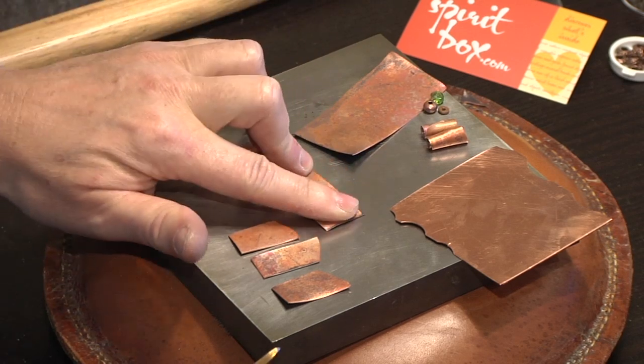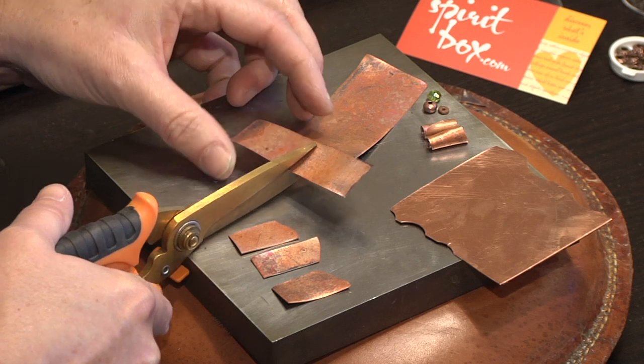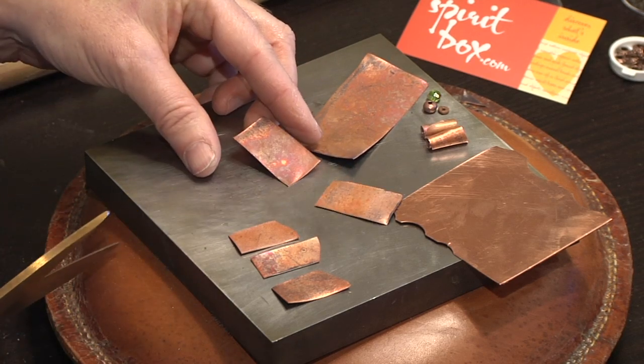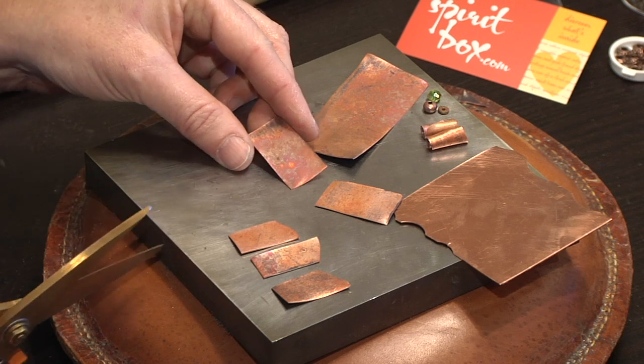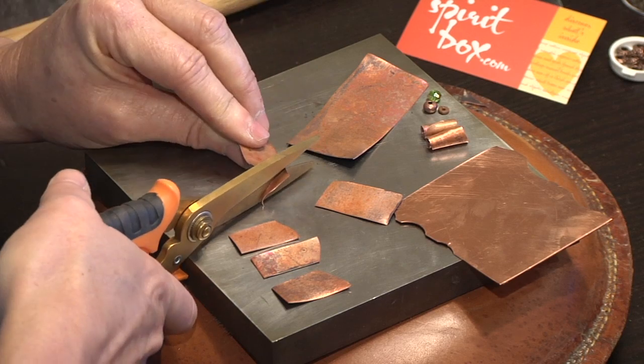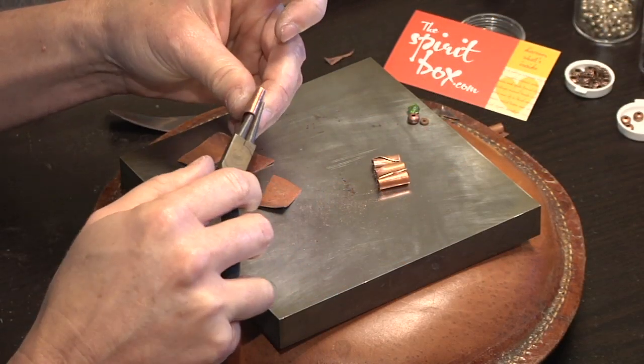I like to make the bead about an inch long. I like one side to be straight but I like to have the other side have an angle on it. I'm using this tool and I'm going to start shaping the bead.